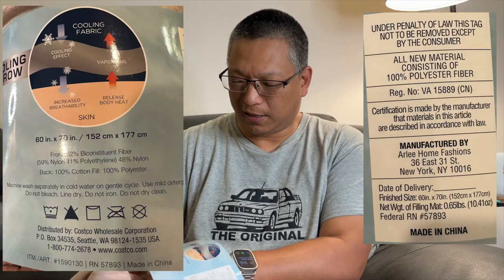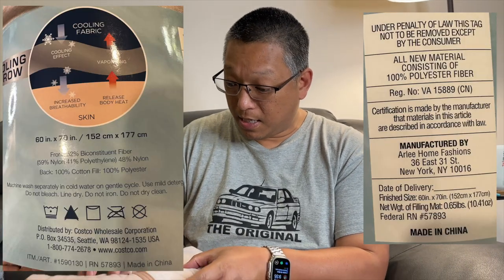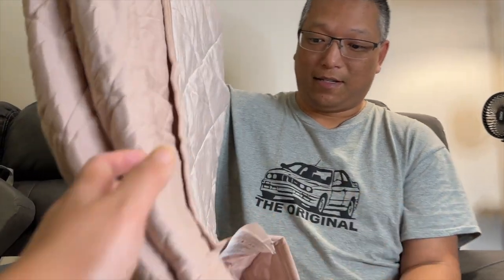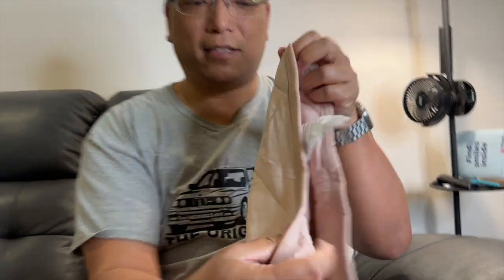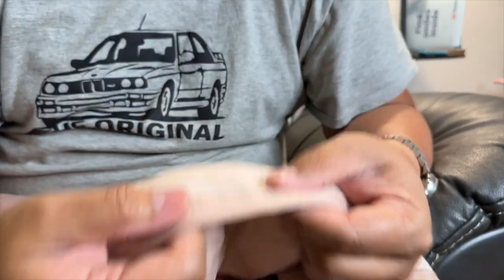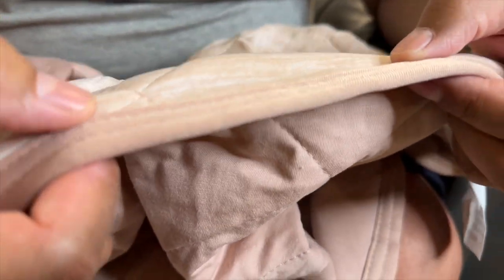Let me open one of these. I can tell you it is cool to the touch right now, it's very soft. It's also very thin — you can see from a side profile shot of this — it is very thin.